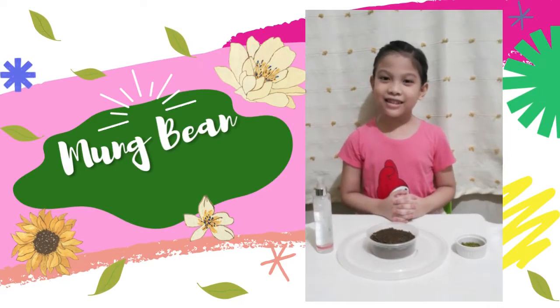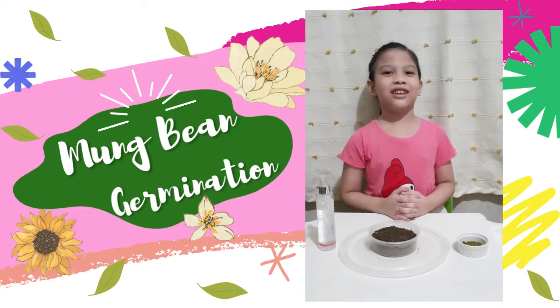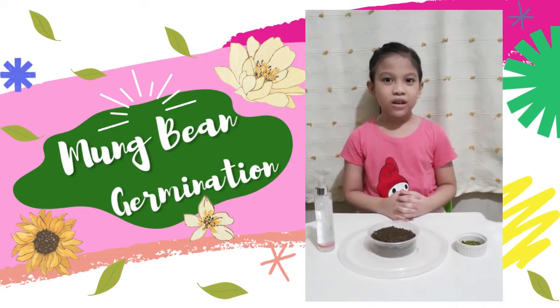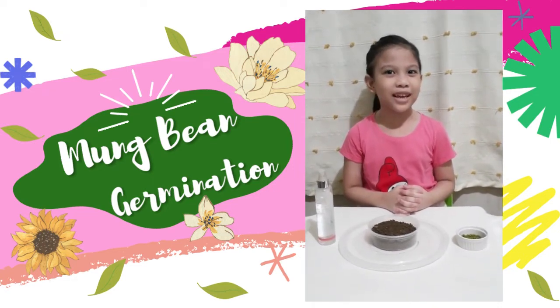Hello everyone! Today we're gonna study about germination. Seed germination is the process of making the seeds shoot out or germinate.